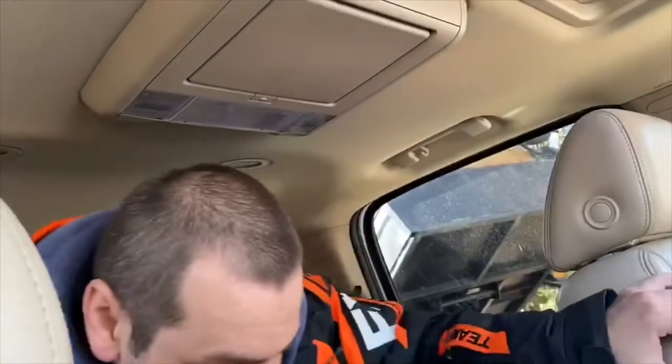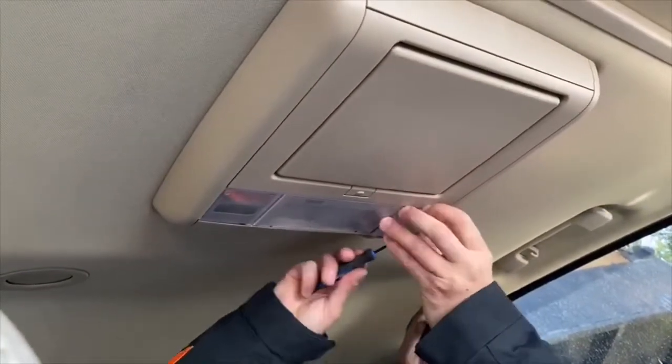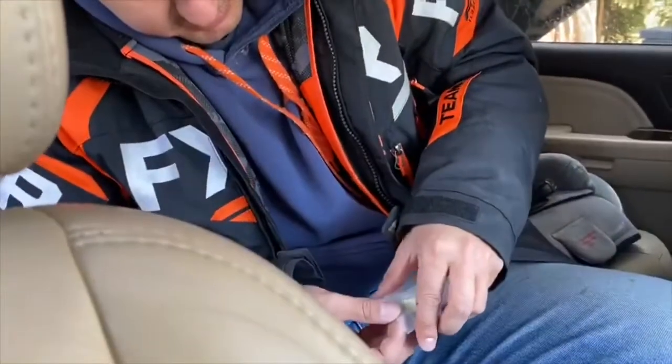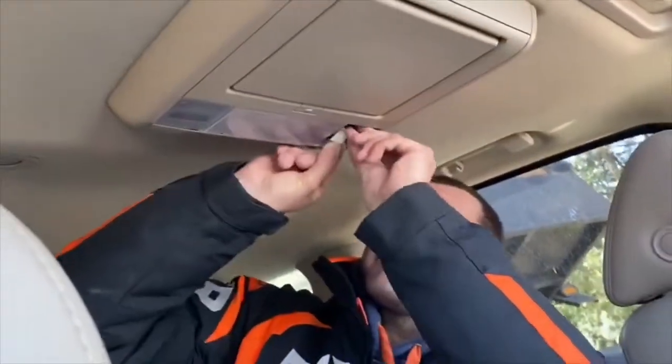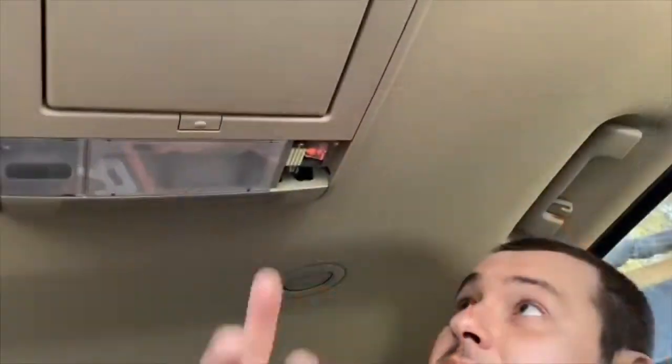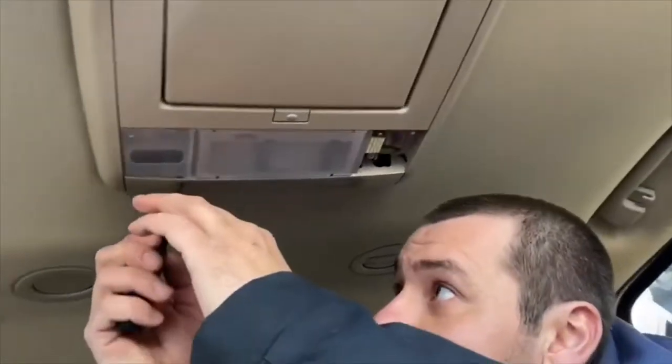Now the same thing in the back where the flip-down DVD player for the kids is. This screen has two lights on either side. Get the flathead screwdriver, shove it in here gently, pry on it and it pops up. There's the old light bulb — pop that out, grab your new one, pop it in. Nice and bright!